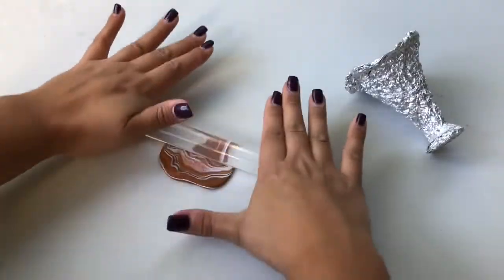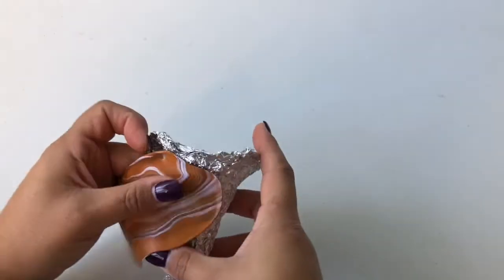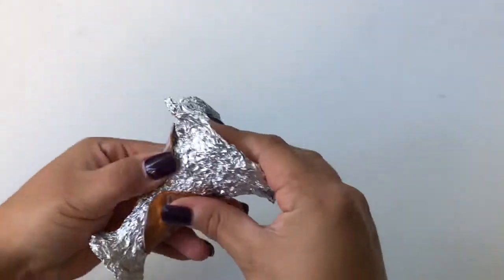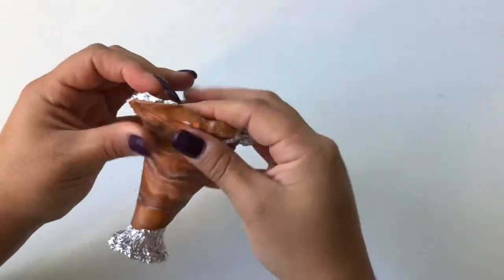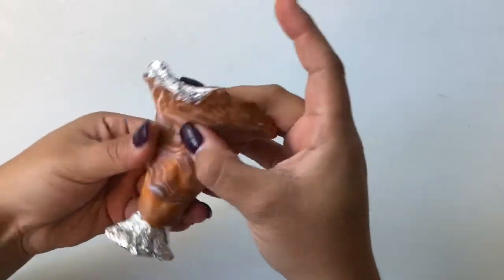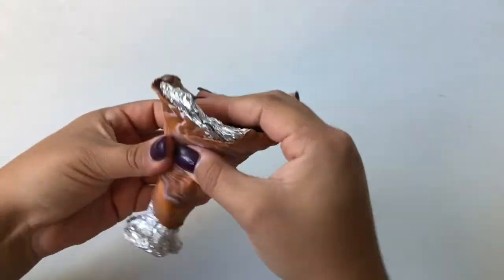Apply your flattened marbled brown, black, and white clay to your milkshake glass foil structure. Make some more flattened marbled clay and add to the foil structure until it's completely covered.